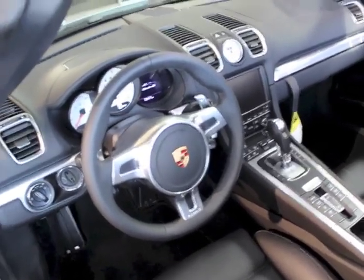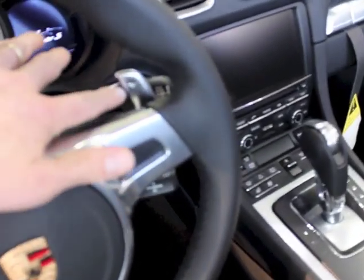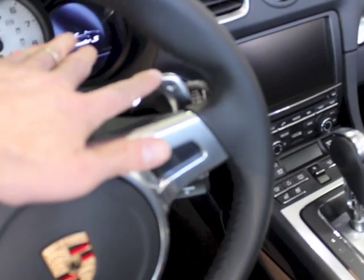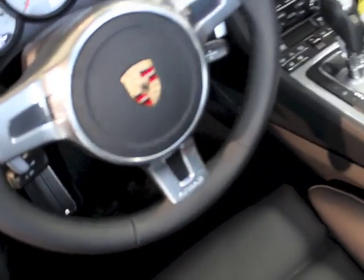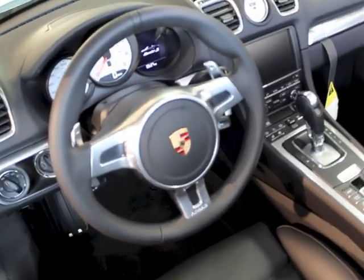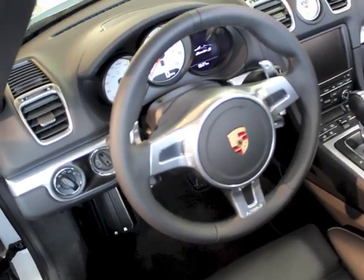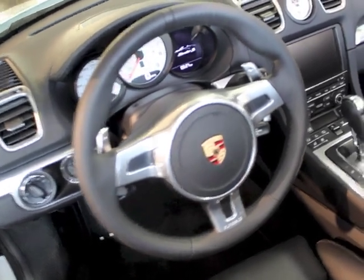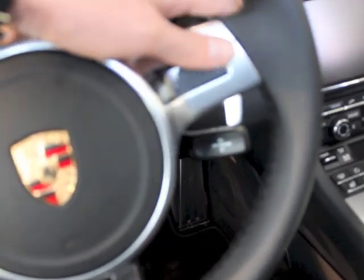This car has the sport design wheel with the PDK gear shift. The sport design gives you big chunky paddles — one for upshift and one for downshift. What you don't get is the heated steering wheel, which isn't available with this. Because there's no functionality built into the wheel, you have an extra stalk down there which allows you to select menu functions from the TFT screen on the console.